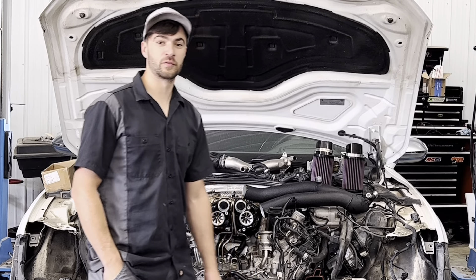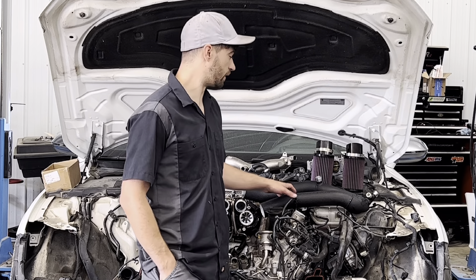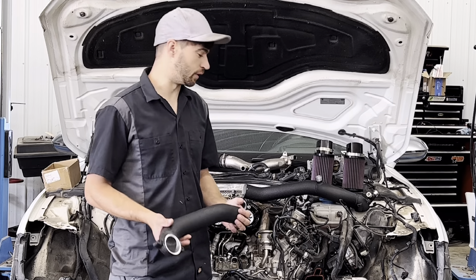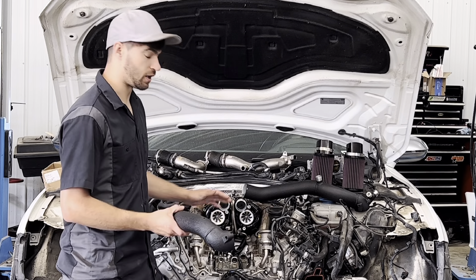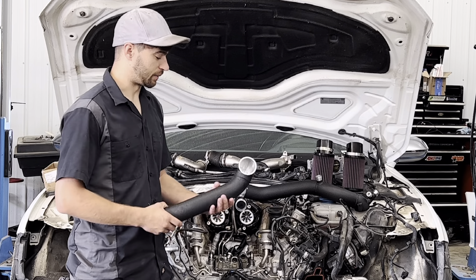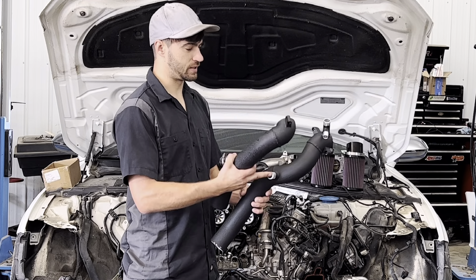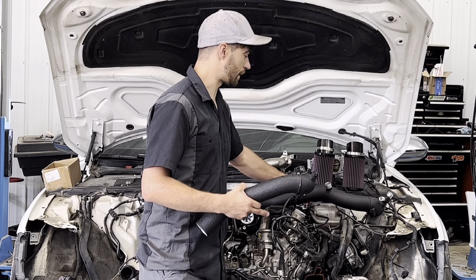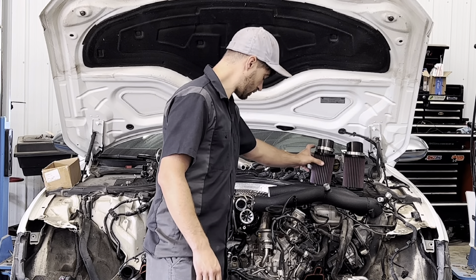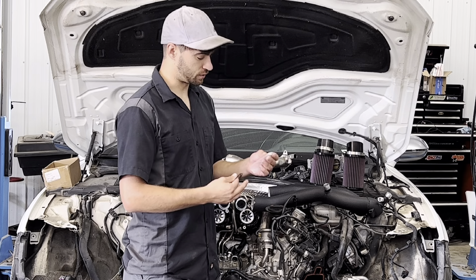Welcome back to the Savage Performance YouTube channel. Today we're doing a DIY install of our two and a half inch inlets — basically intakes for the 4.0T. These will fit all S6, S7, and A8 cars. We've got two of them; PCB and bypass bungs are on there. These kits come with the two pipes, two filters, o-rings, and stainless steel screws to install them.